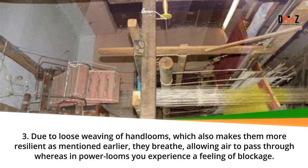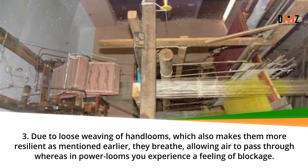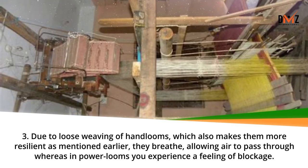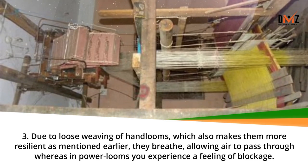Due to the loose weaving of hand looms, which also makes them more resilient, they breathe, allowing air to pass through, whereas in power looms you experience a feeling of blockage.